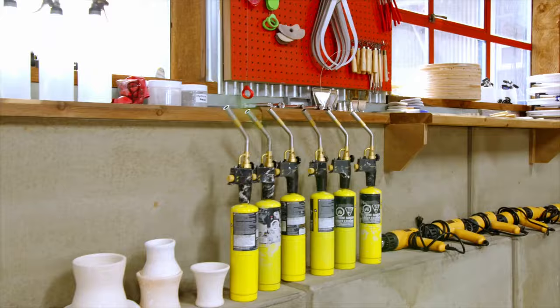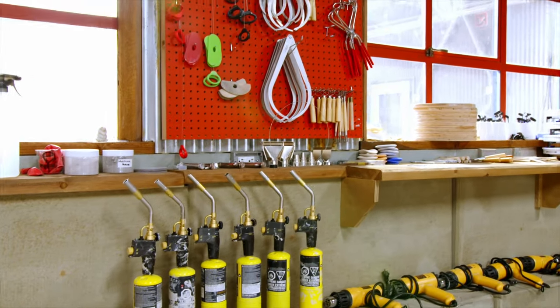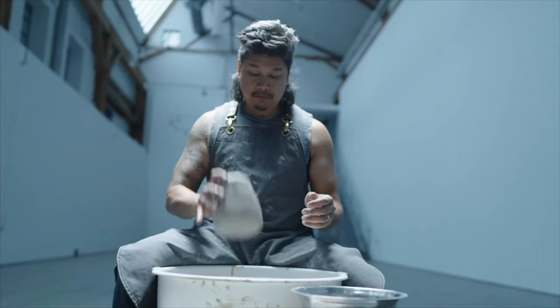Hi, I'm Brendan Tang, and I'm one of the judges on the Great Canadian Pottery Throwdown. Today, I'm going to talk to you about some of the tools that we use here at the show, and also tools that I use in my studio.